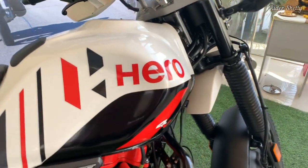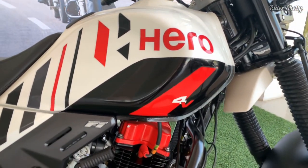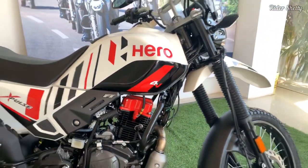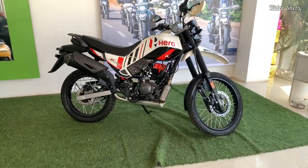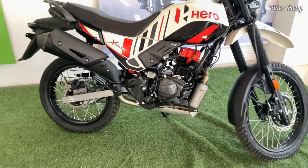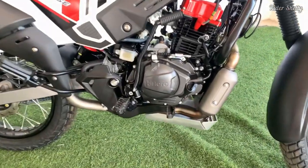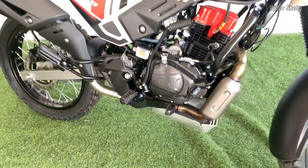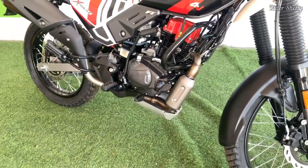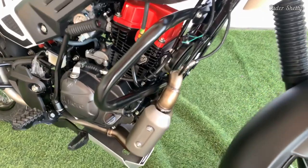And now with the new updates, Hero has strengthened the bike's dual-purpose credentials. It's a perfect learning tool if you are getting used to riding off-road. More experienced riders will fancy the rally kit, which gives you better ground clearance, better knobby tires, adjustable front suspension, a flat bench seat, extended levers, and so on.